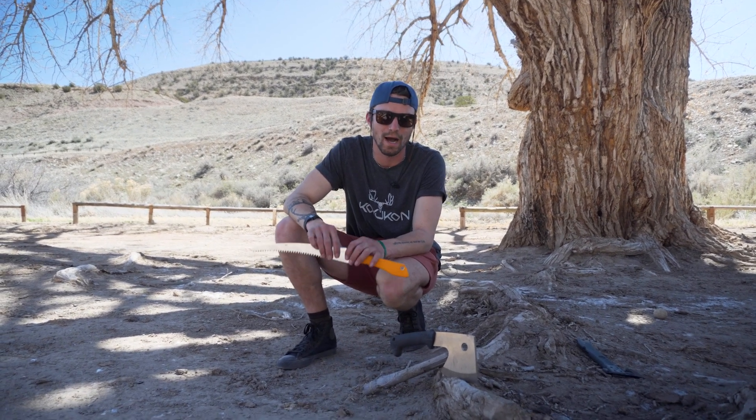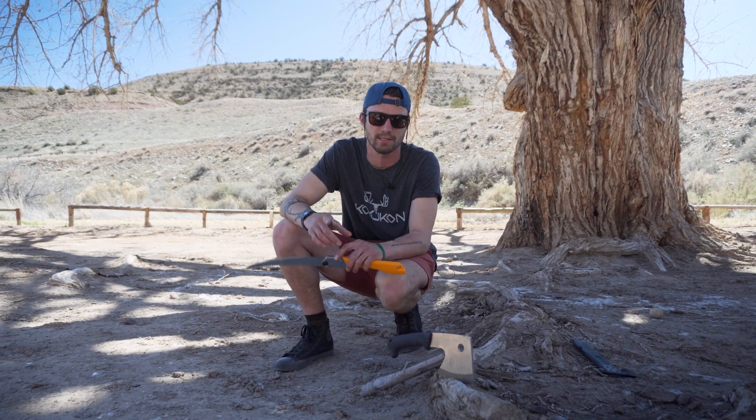Hey, what's up guys, this is Ryan with Seek Outside, and today I'm going to talk to you a little bit about why we started carrying Silky Saw products at Seek Outside.